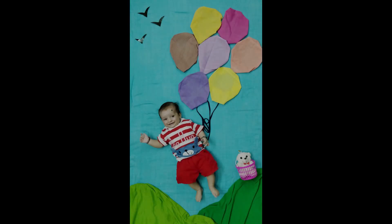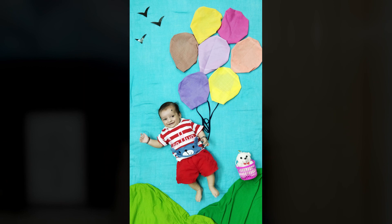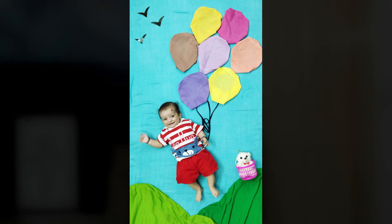The next photo features the baby with colorful balloons — it is a very beautiful picture. You can use colorful papers, or like I did, use colorful hankies folded into the shape of a balloon. It is up to you how you use your creative mind in creating these beautiful pictures.